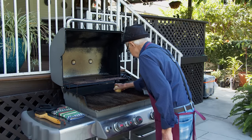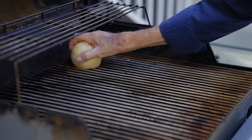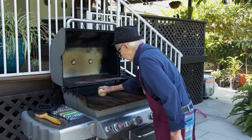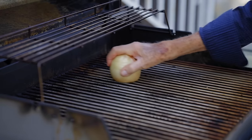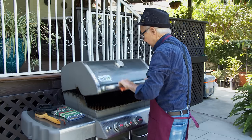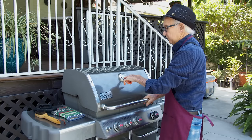Onion — just wipe over the onion like that, clean it up a little bit, and keep the flavor of the onion in here. Cover it up at 250 or 300 and put the meat on.